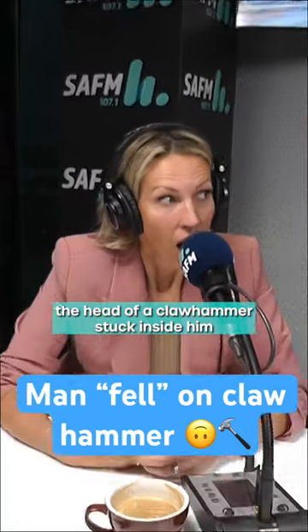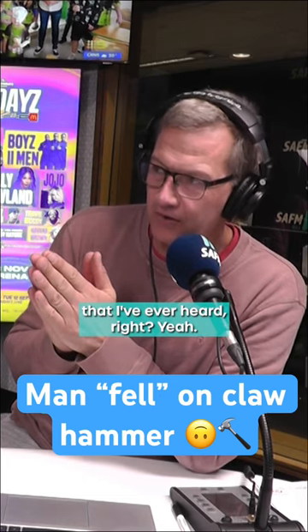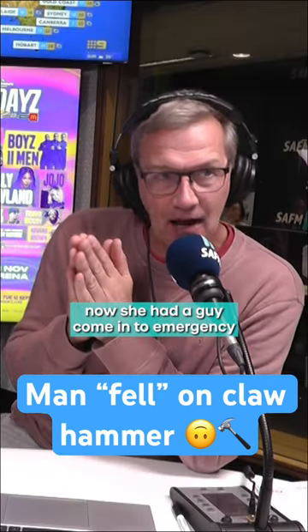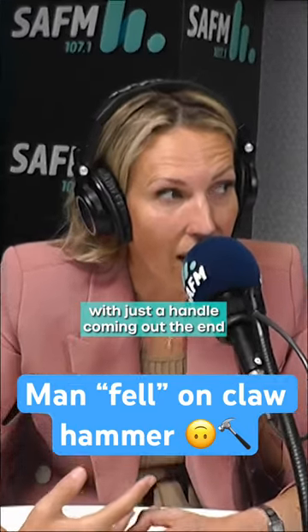I promised you the best DIY story that I have ever heard. So I used to work with a guy at the fire brigade whose wife was a nurse. She had a guy come into emergency one night — he had a claw hammer, the head of a claw hammer, stuck inside with just a handle coming out.